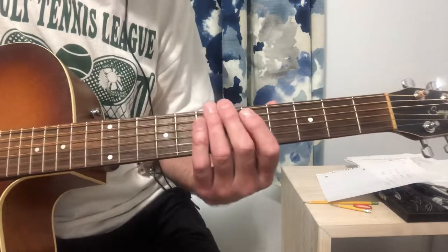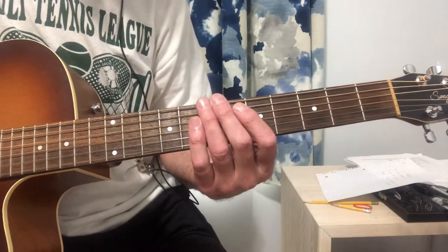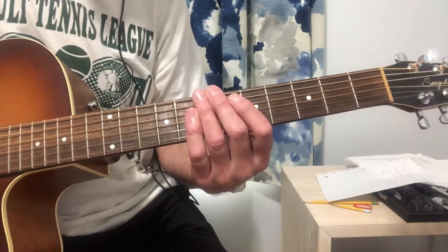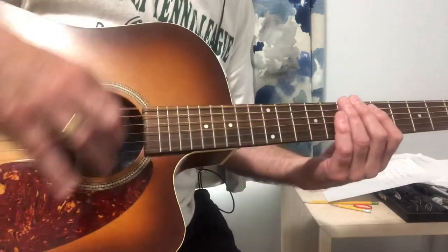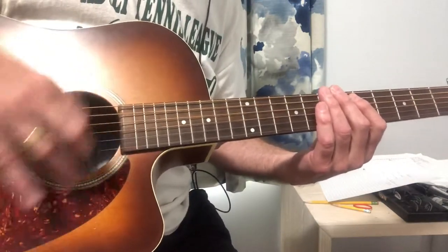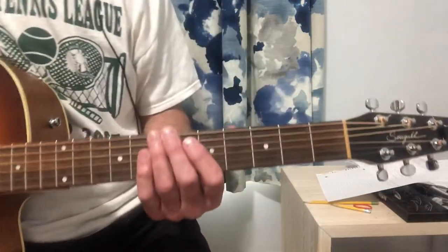The strum pattern is pretty simple. Something like that works well.